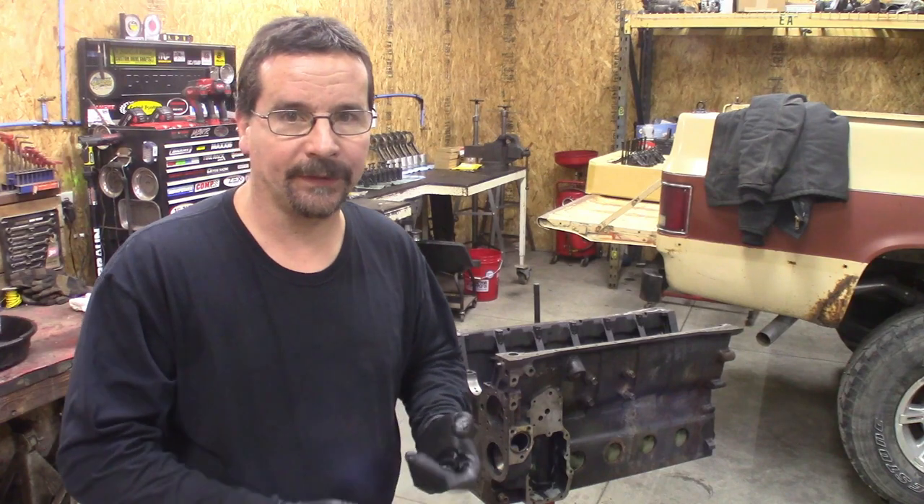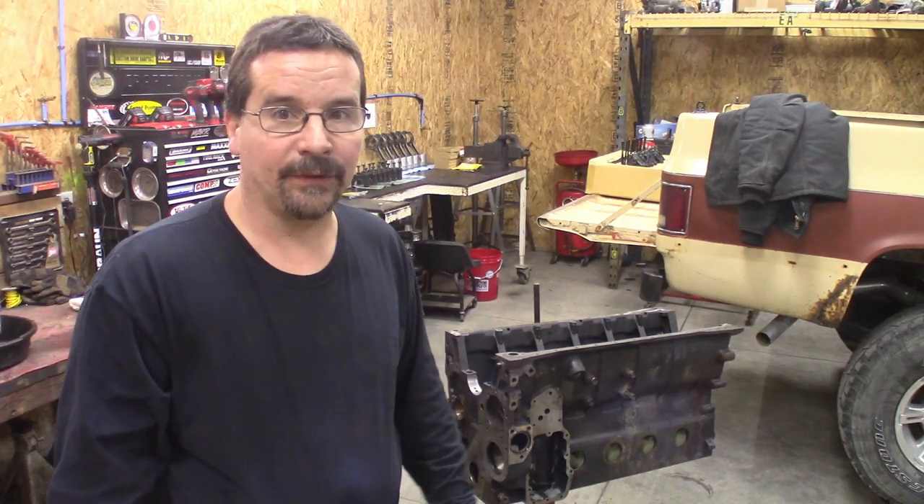We're going to reuse the cam. There's nothing wrong with the cam, nothing wrong with the tappets. The crank — checked, good. All it needs is just a good cleaning.